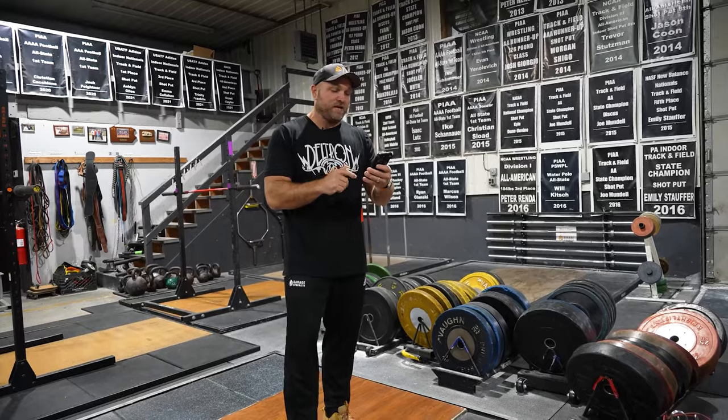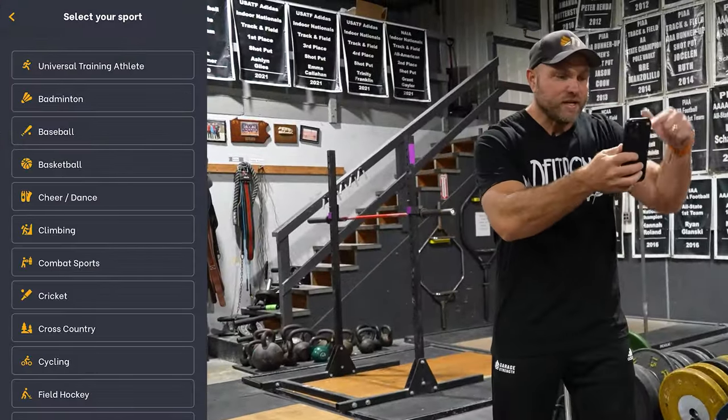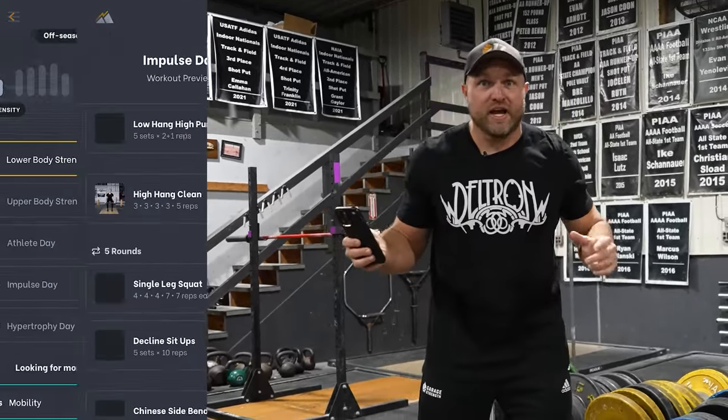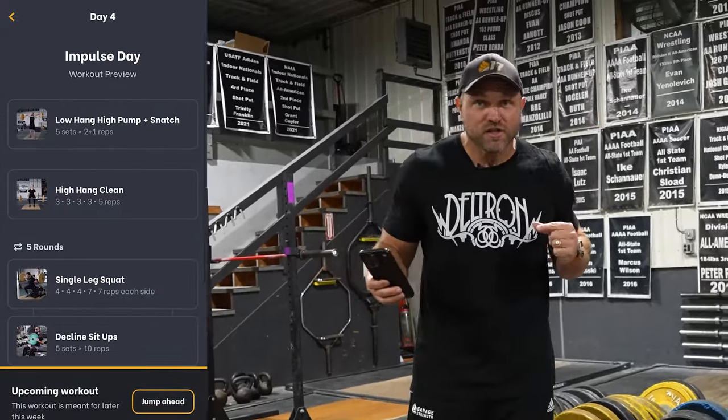When we're looking at our app, Peak Strength, some of the things that you can do: you can download Peak Strength, go into Combat Sports, and then select Boxing. In there, we're going to have something like Impulse Day, where we want to focus on developing that impulse as much as possible.